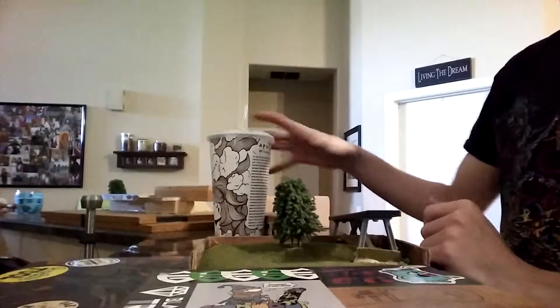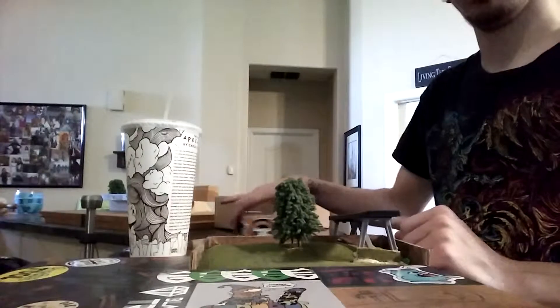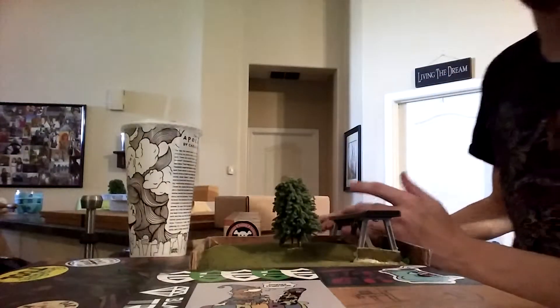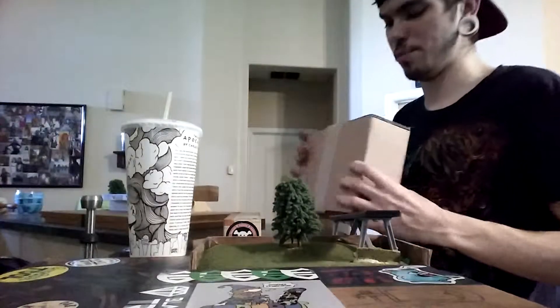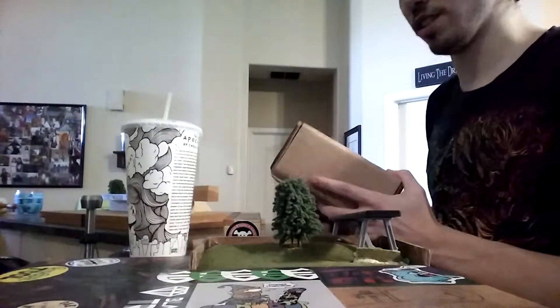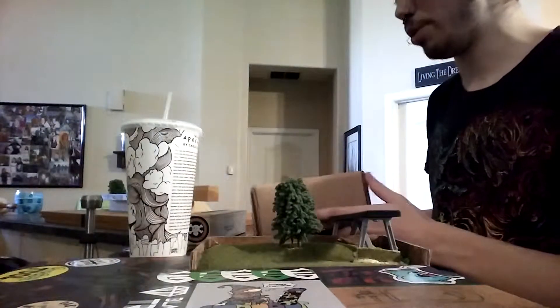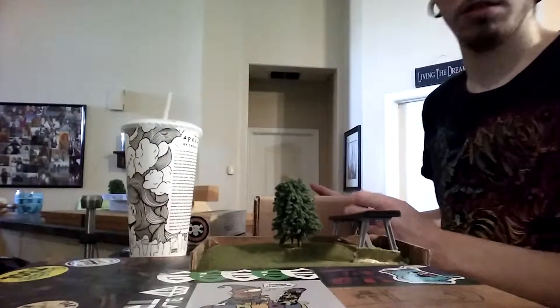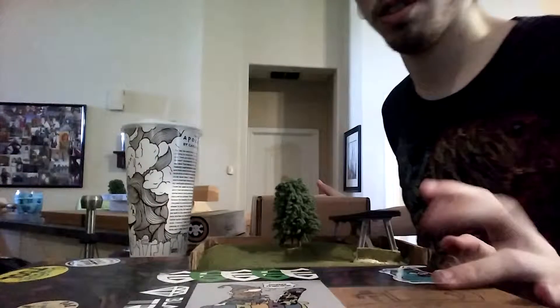Hi everyone, I have another unboxing today. I'm not really too sure exactly what's in it. I know I bought a rail, but I'm not too sure aside from that. He said there was some other stuff for my new park, just random stuff, homey stuff.